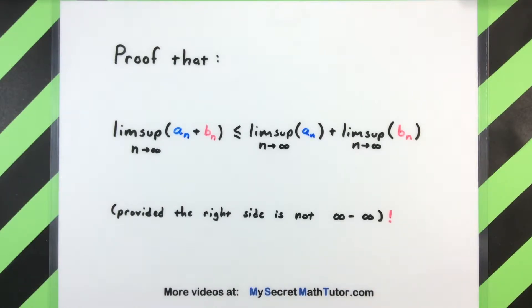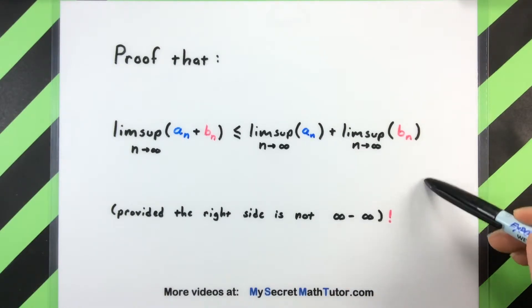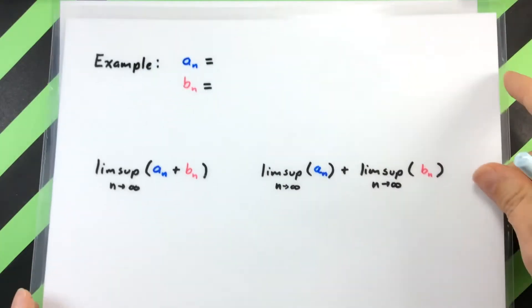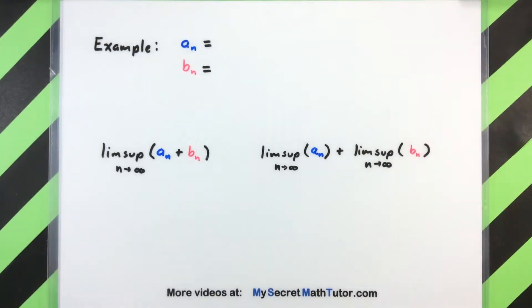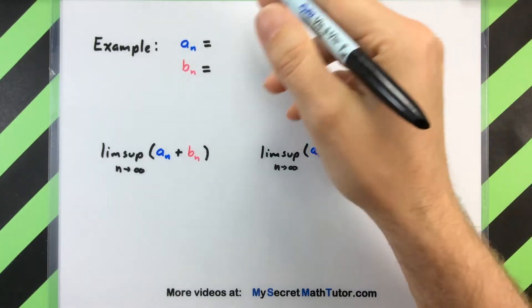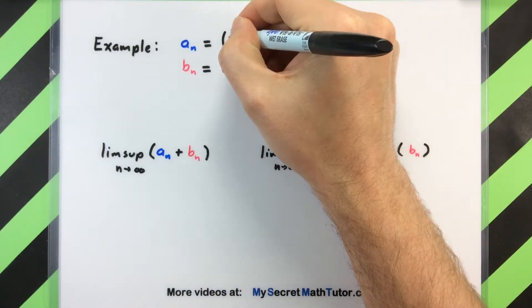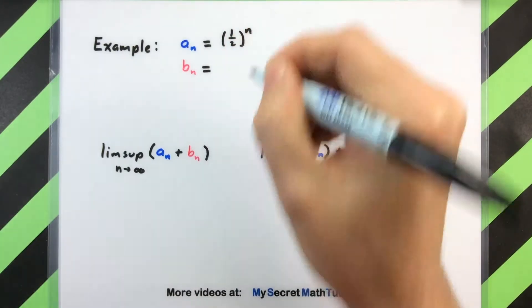I'm first going to show you a couple of examples of what this is trying to talk about and then we'll get into the actual proof. So let's see a couple of examples. I think a good way to do that is to have a couple of sequences. For my first sequence I'll go ahead and define it as (1/2)^n.